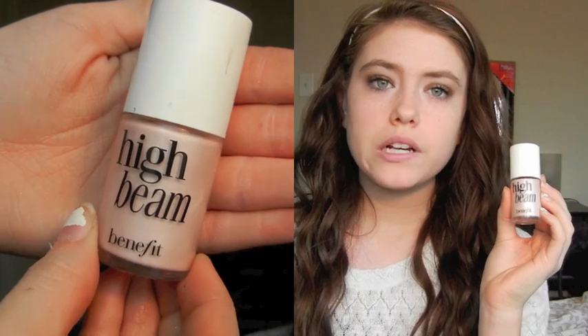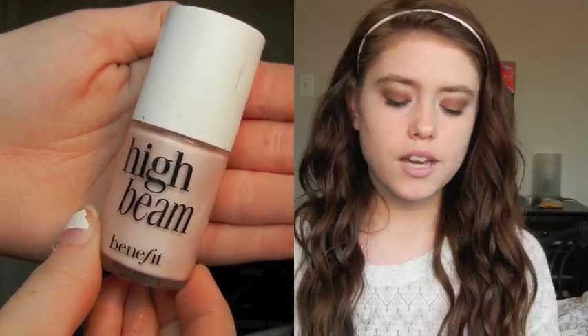So now the eyes are finished and I'm going to move on to face makeup. The first thing I'm going to do is take a highlighter — this is Benefit's High Beam. I'm going to use this to highlight the upper areas of my cheekbones. I'll apply a little bit onto the upper areas of my cheeks and then blend it in using my ring finger in tapping motions.